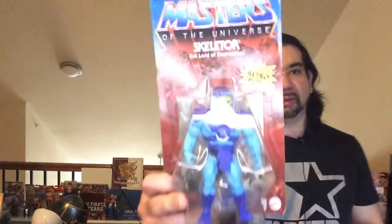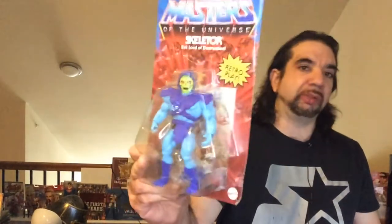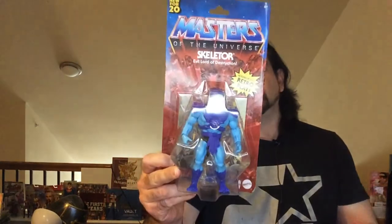Hey, welcome back to Triple R. Today we're going to take a look at Skeletor. It's like a retro play Masters of the Universe collection that came out pretty recently.